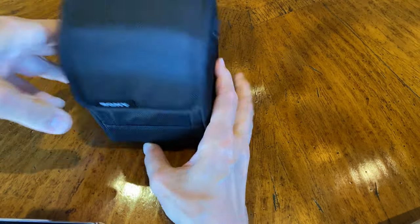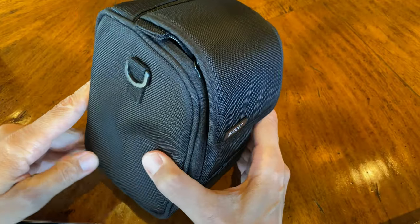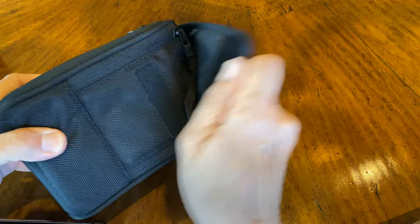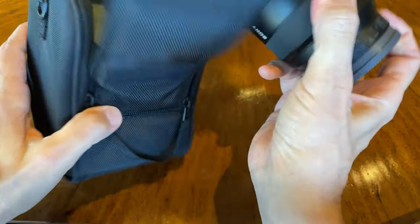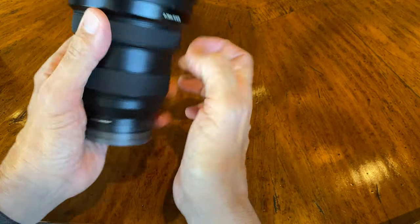Let's take a look at Sony's newest gigantic 12-24mm f2.8. For a $3,000 lens, it comes nicely packaged — in this wonderful nylon case with Velcro and zippers. Although I never actually use these cases, I just keep this lens in my bag and we're good to go.